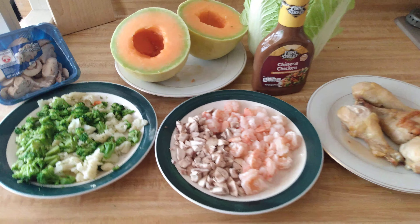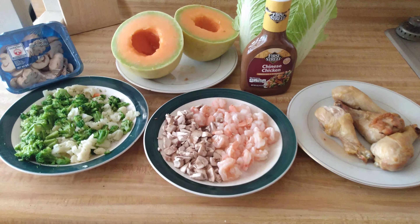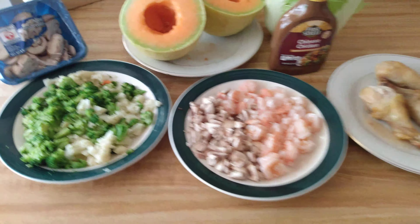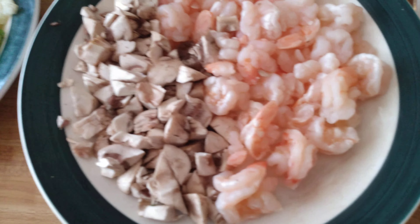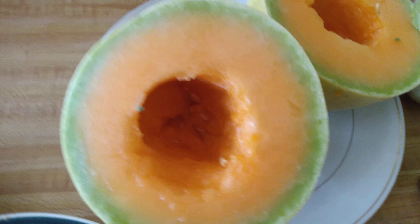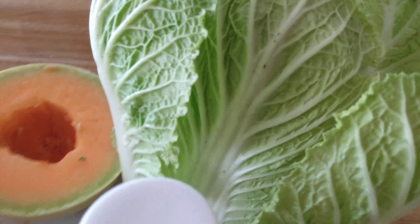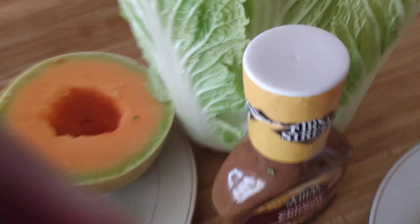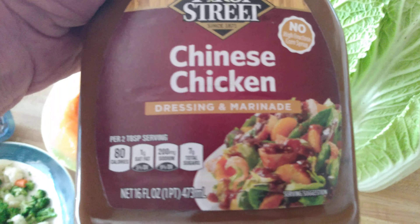Hi everybody, this is Scooter Steve. It's a nice sunny day and what we're going to make is called Asian salad with chicken. These are going to be all the ingredients: mushrooms, some shrimp, and air-fried chicken. I have to dice all this up — fresh vegetables, mushrooms, and honey melon to give it a sweet taste on a nice summer day. And this is a special cabbage — it's Chinese cabbage — and over here we have the dressing.